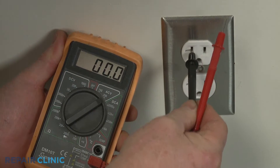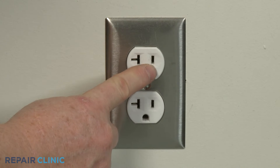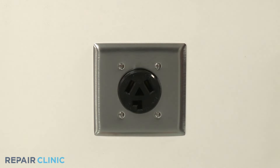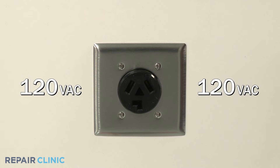Most wall power outlets in North America provide 120 volts of alternating current. The smaller slot is hot while the larger slot is neutral. Most electric dryers and ranges require 240 volts of alternating current running through two legs of voltage, each carrying 120 volts.